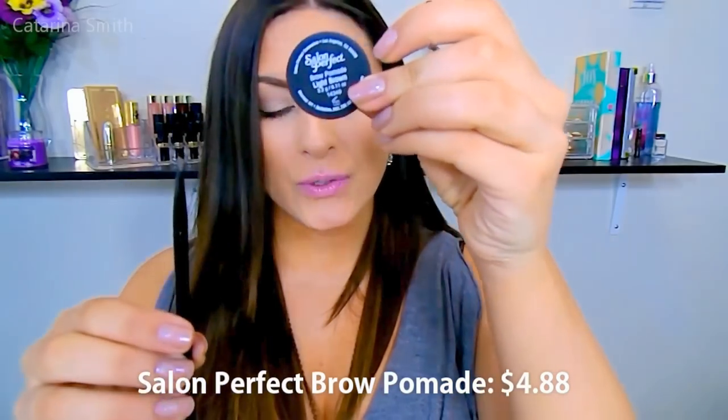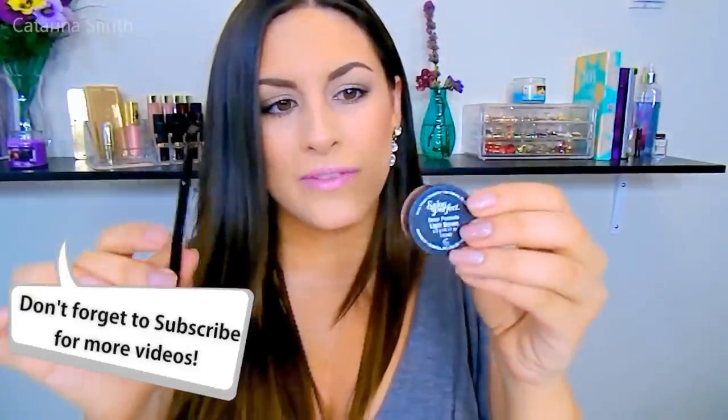In terms of the packaging, it does come with this actual pot right here with the pomade inside, and then you get a dual-sided brush. One end has that angled precision brush, which is what you're going to use to apply the product, and the other side has the spoolie. That was awesome because not only is this so affordable, but the fact that it gives you what you need — you don't even need to go out and buy a separate brush — I thought that was really nice as well.